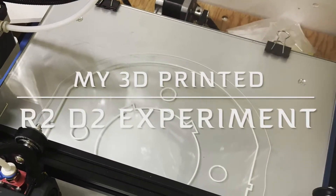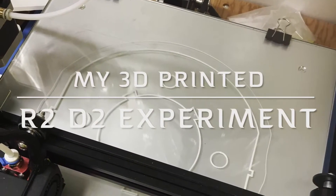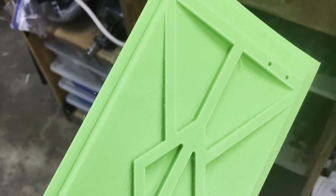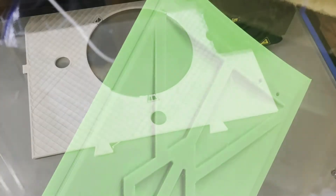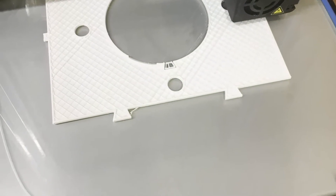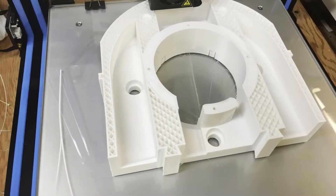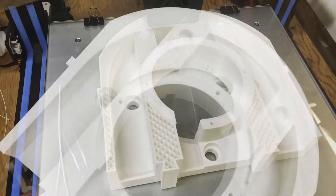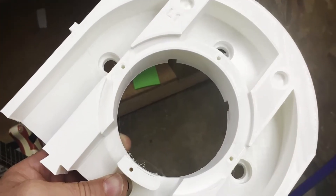Hey guys, welcome to my video about my 3D printed R2-D2 project slash experiment. What you're seeing here is the first print I ever did, which was in September of 2019. Most of this project was printed on a Creality CR-10S with PLA+.